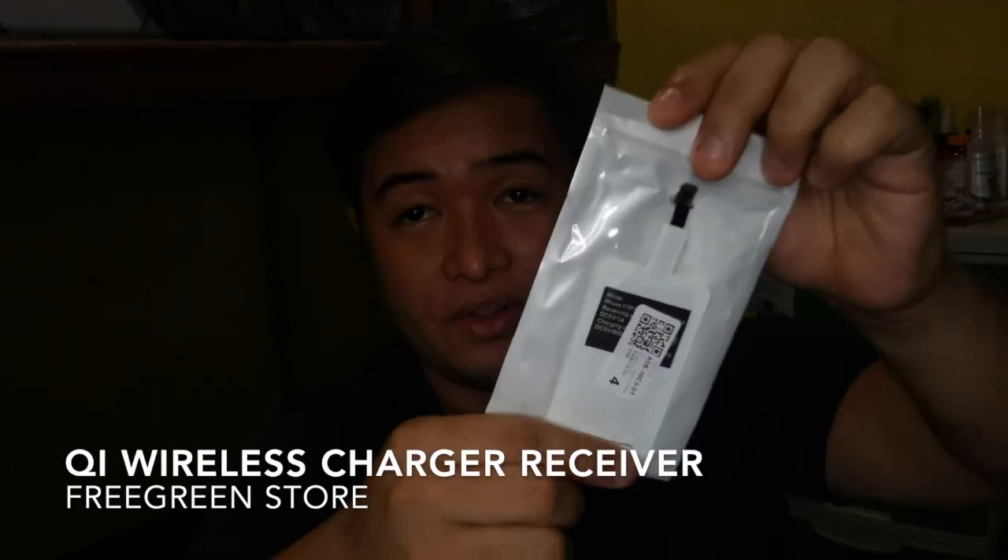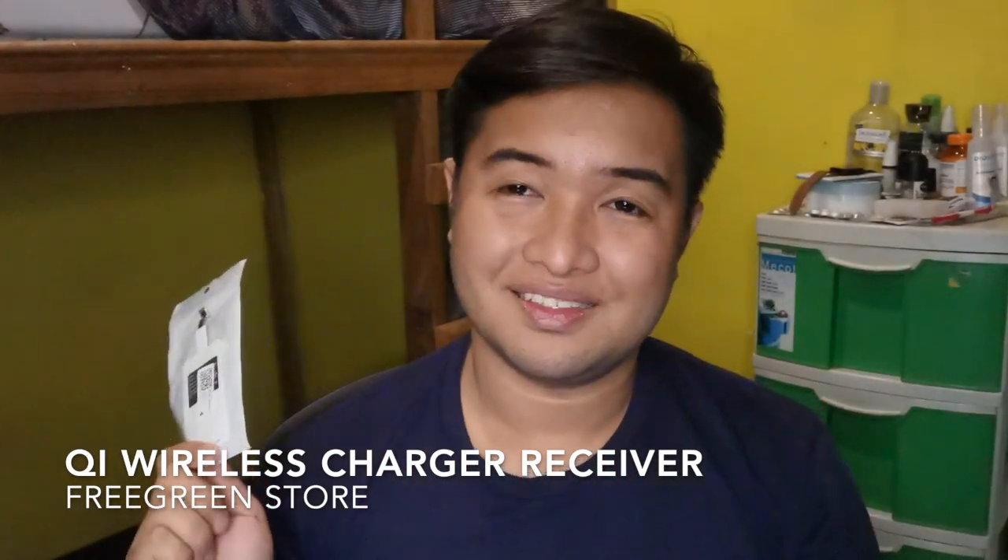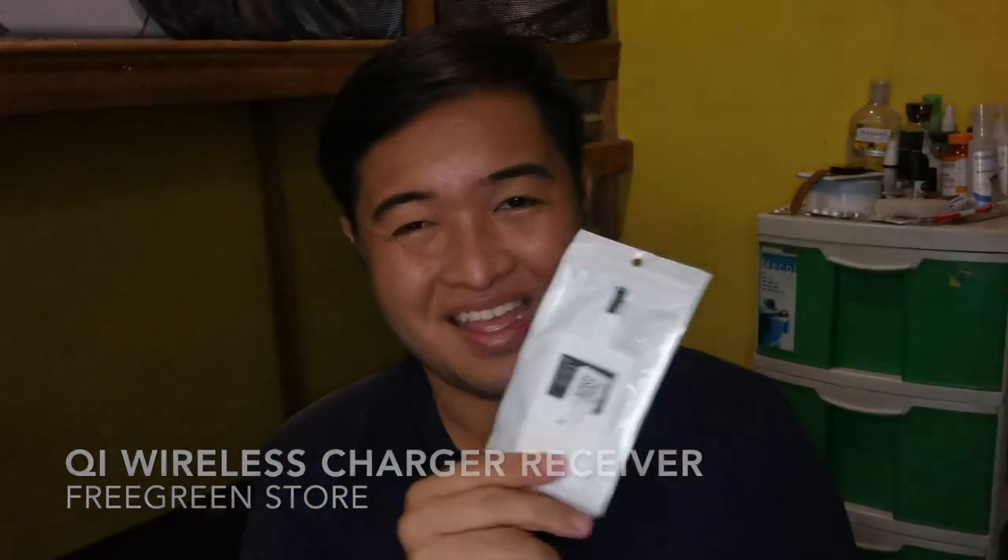May mga items pala, may mga gadgets pala na pwede mong idagdag sa phone mo para maging capable yung phone mo na mag-wireless charging. And eto na siya. Eto siya — isa siyang strip, or yung wireless strip, and then isasaksak mo siya sa charging port ng phone mo.